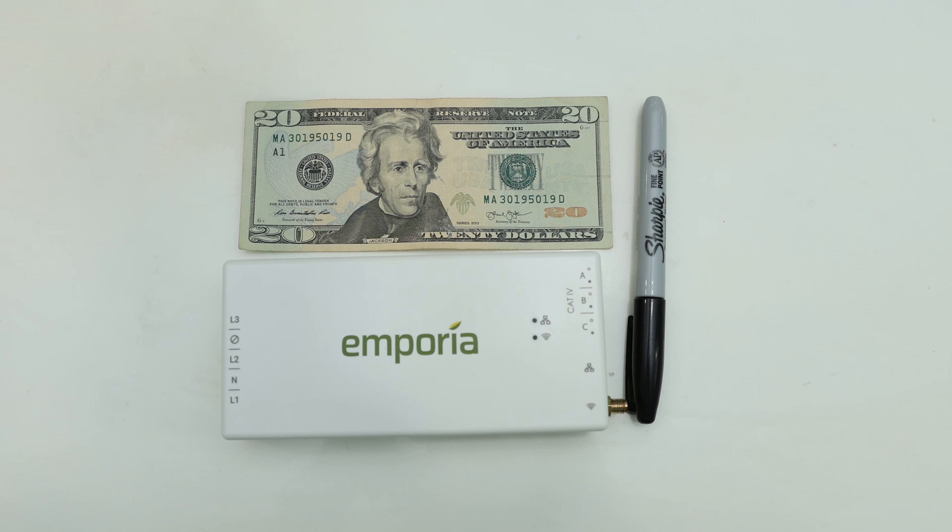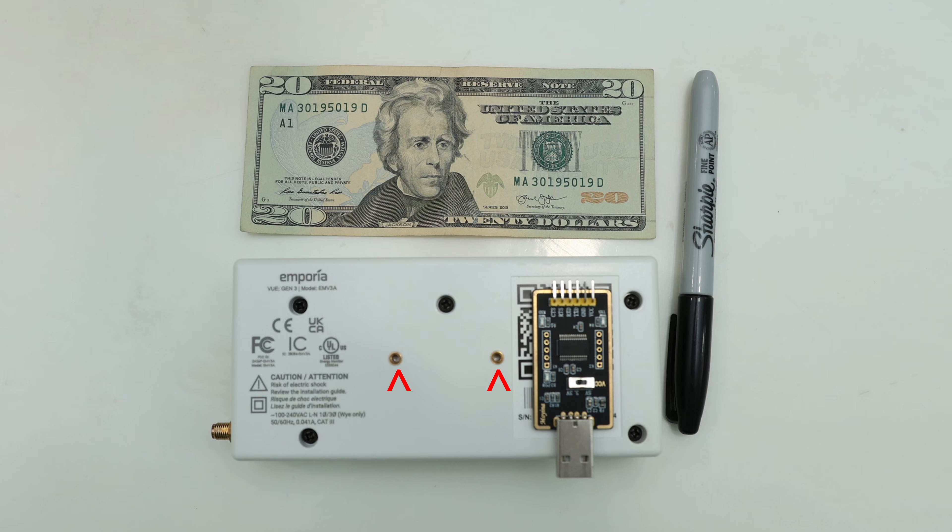Here's a quick hands-on with the main unit itself. Physically, it is crazy small, a lot smaller than expected — with a $20 bill for scale. In the back, there are two screw holes if you ever want to mount this kit on the DIN rails. I don't have any DIN rails, so my Emporia is just sitting in the electrical panel.